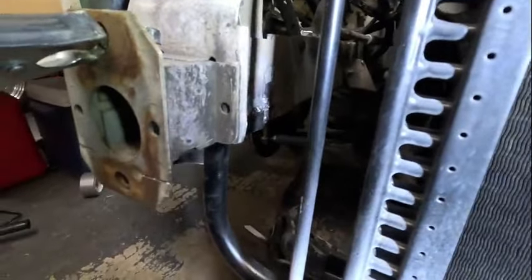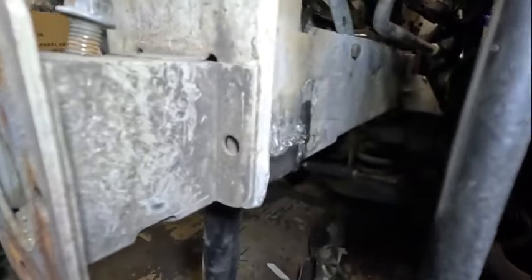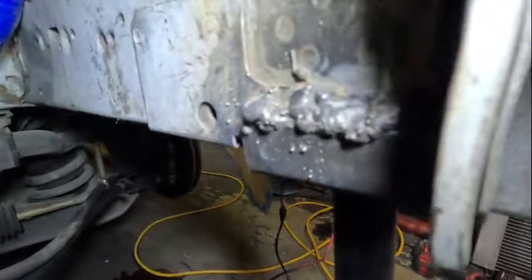I almost got ahead of myself without showing y'all - I went ahead and set the condenser in its spot and it's sitting pretty good. You can see the weld on the inside right there - it ain't going nowhere, ugly as sin but it ain't going nowhere. Just like the rails on the trailer, I shook this thing as hard as I could with it on the jack stands and it didn't move. The radiator is just going to be sitting on it - it's good.